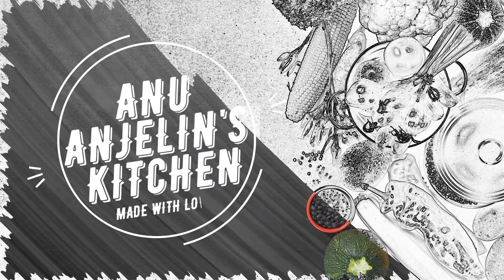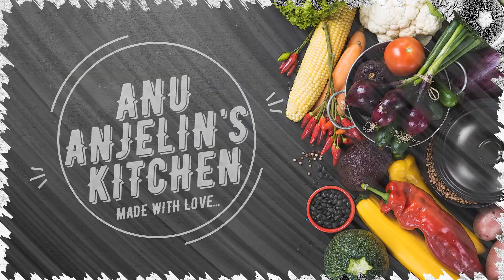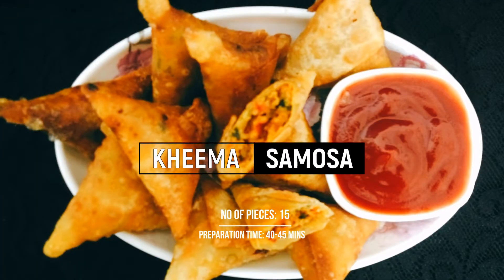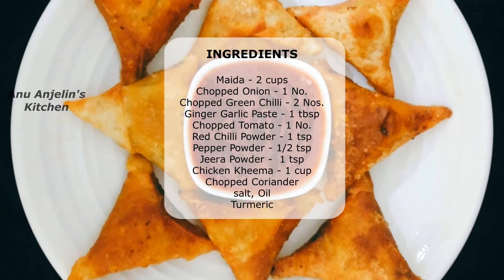Welcome to A&G's Kitchen. This is the recipe for chicken samosa. We will make the samosa sheets from scratch using wheat, and we will cover the folding techniques. Let's see how it's done.